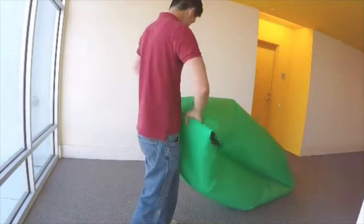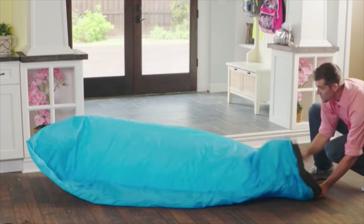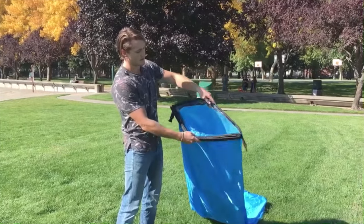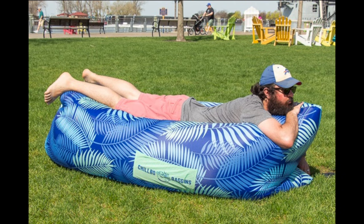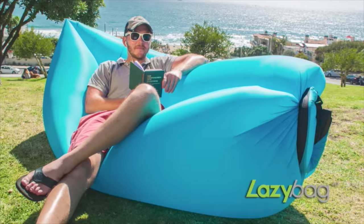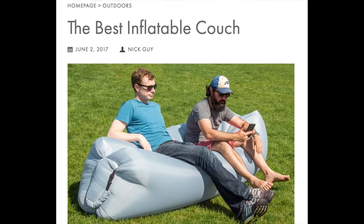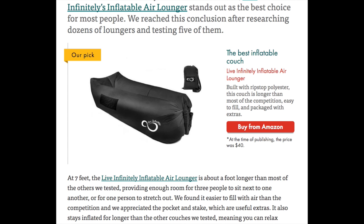It's been called the blow-up couch, inflatable lounger, wind pouch, air chair, the couch pouch, inflatable hammock, air sleeping bag — and honestly my favorite brand name, the Chillbo Baggins. I wasn't sure which one to review because there are so many of these, so I went to one of my favorite review sites, The Wirecutter, and their top pick was the Live Infinite inflatable air lounger.